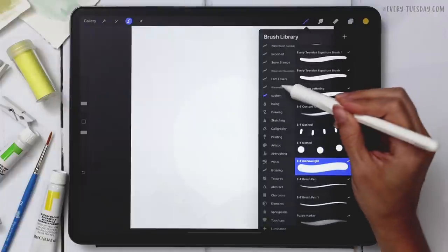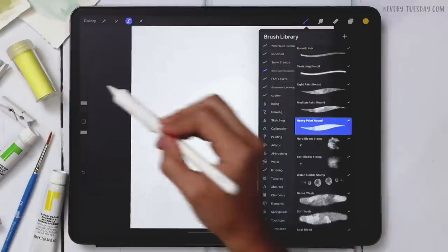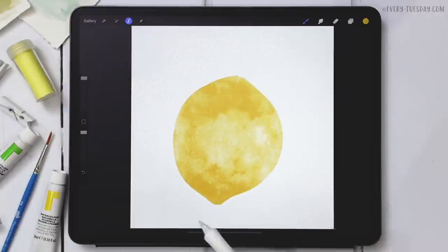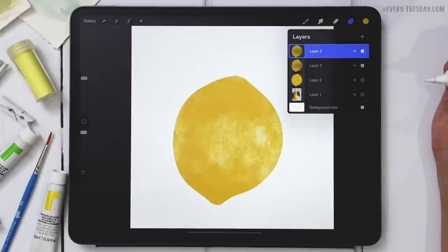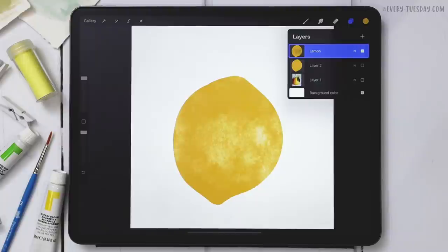On the brand new layer, grab the watercolor illustration Heavy Paint Round brush, make it max size, and paint the texture right in. Because this is a lemon with lots of highlights and shadows, I want it a bit more opaque than usual, so I'll deselect and duplicate the texture layer to make it denser. This will help highlights and shadows really pop. I'll merge these two together and label it 'lemon.'